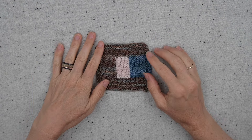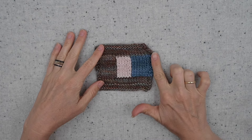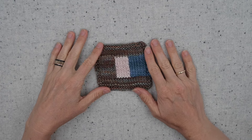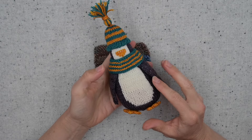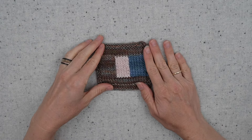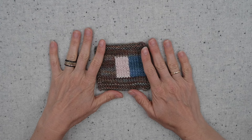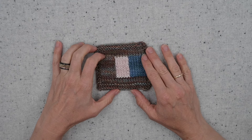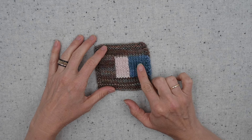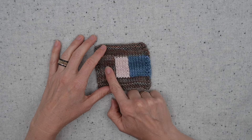Let's talk about intarsia, also known as picture knitting. In intarsia we are able to set blocks of color inside one row or round of knitting, building up different motifs and different effects. You can use it to create cute little tummies on penguins, or you can make Rudolph in the middle of a Christmas sweater. One of the key things to know about intarsia is that you use one yarn supply for each block of color, so we would need a blue yarn, a pink yarn, and a brown yarn.